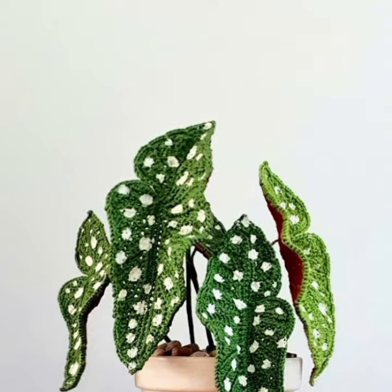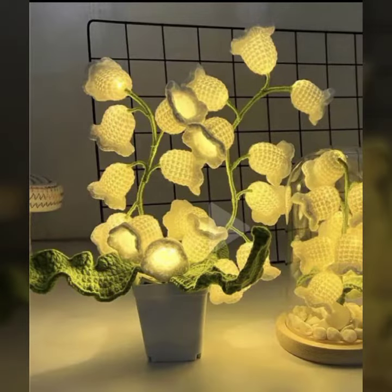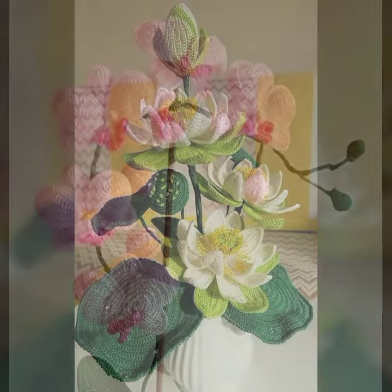Beautiful crossfit brown color clay and beautiful crossfit pot plants. So please, let us try different ideas.